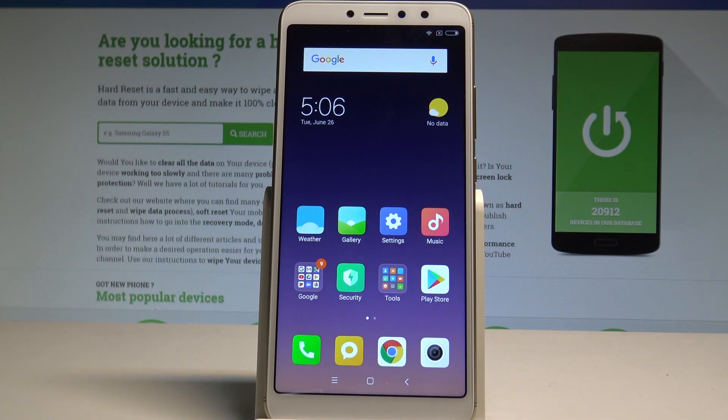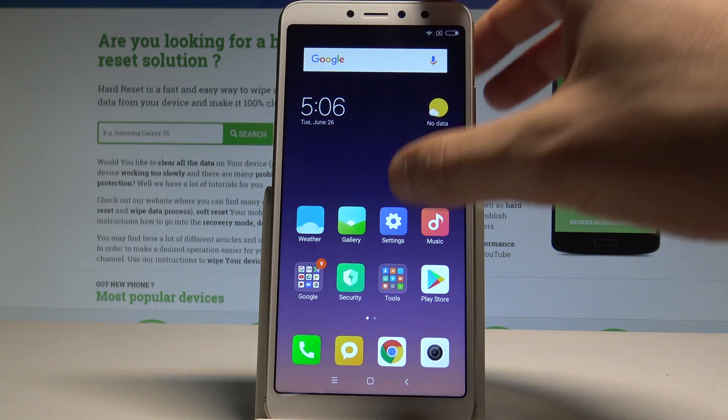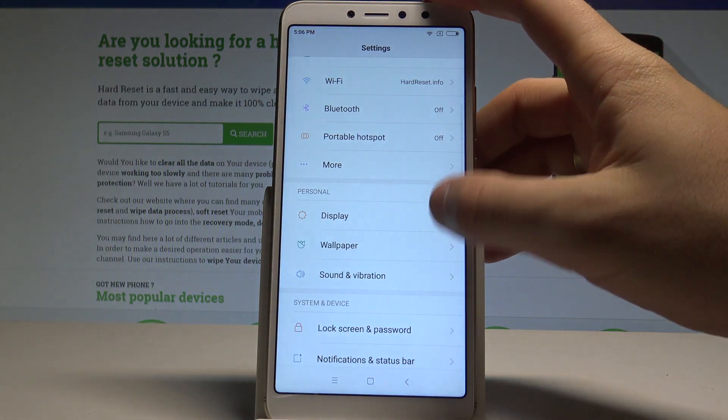Here I have the Xiaomi Redmi S2, and let me show you how to add fingerprint protection on this device. To start, go to your home screen, find and select Settings.